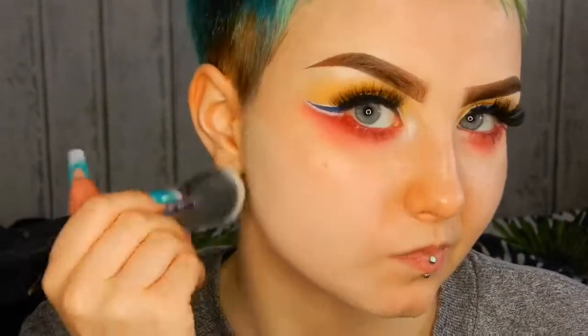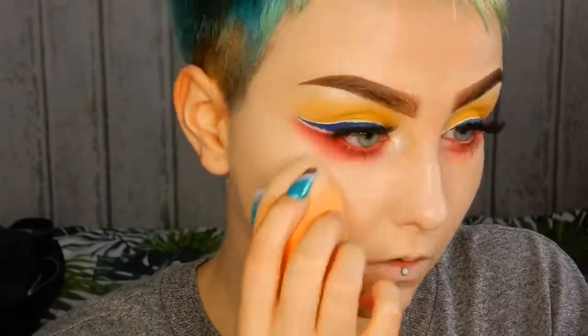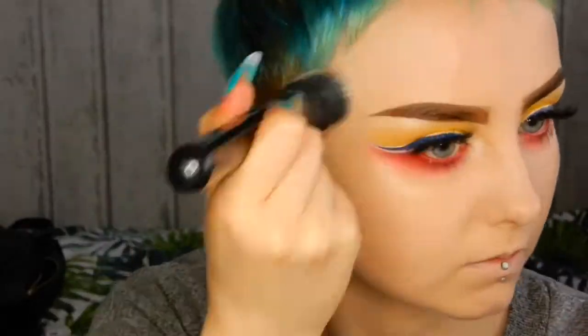Truth is I actually hate this foundation, but it looks good on camera so that's the only reason I'm using it. I wouldn't actually recommend it for daily use — it's horrible on my skin and separates loads.